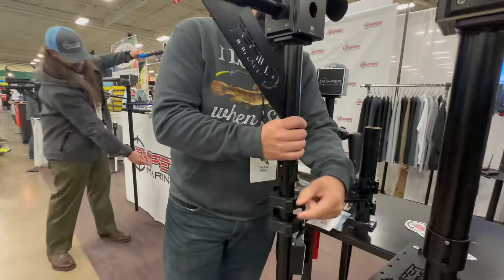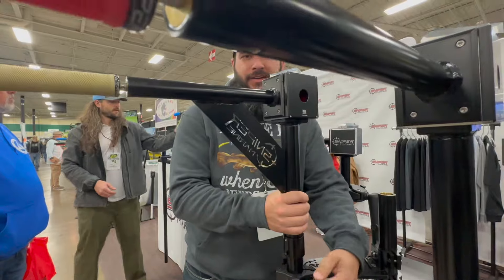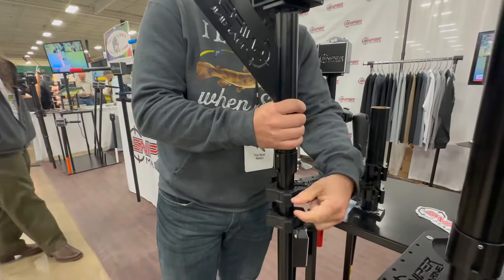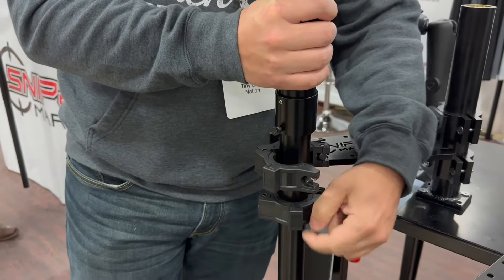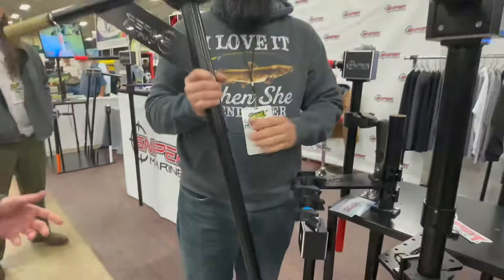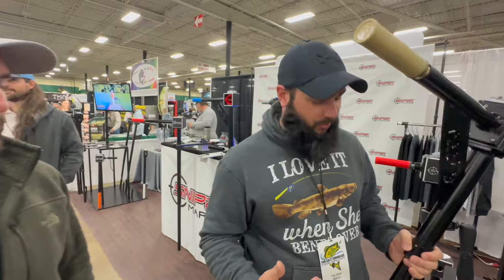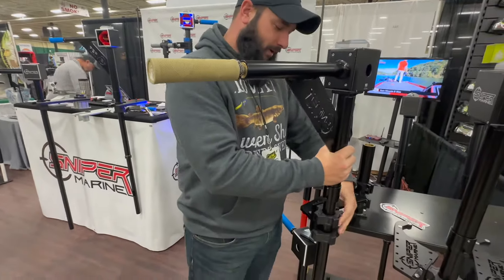No prior training from Sniper over here — I'm just trying to figure this out by looking at it. I kind of like it. That's what I like about this product. When I first saw it, all this stuff is self-explanatory, even for not-so-smart people like me. Really, really cool product. I like it.